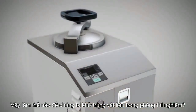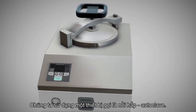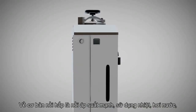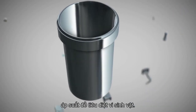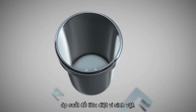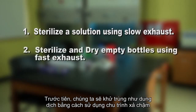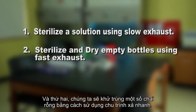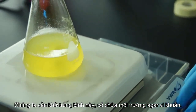So how do we sterilize materials in the lab? We use a device called an autoclave. Basically, an autoclave is a powerful pressure cooker that uses heat, steam, and pressure to destroy microorganisms. First, we'll sterilize a solution using the slow exhaust cycle, and second, we'll sterilize some empty bottles using fast exhaust.